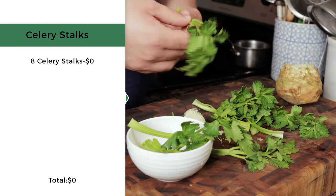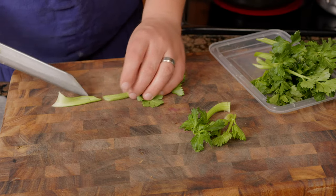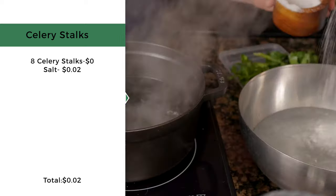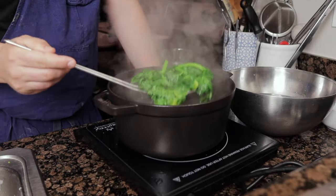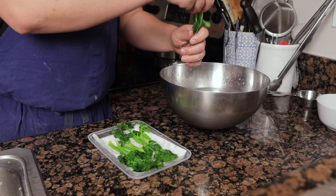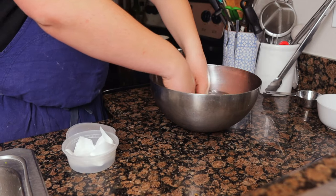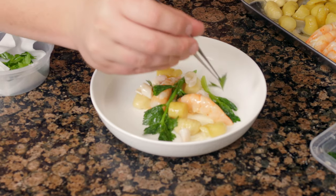For the celery stalks, use the stalks from the celery root. Trim the ends of eight celery stalks at a bias. Bring a pot of water to a boil and season it heavily, along with an ice bath. Cook the celery until tender, about one minute, then cool in the ice bath, drain, and reserve. For the parsley, pick nice leaves of flat leaf parsley, rinse in ice water, drain, and set aside.